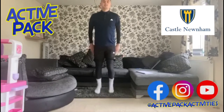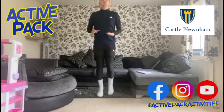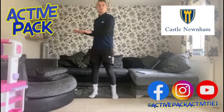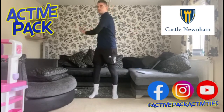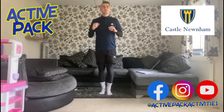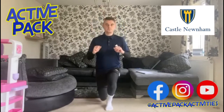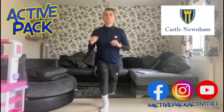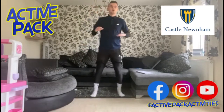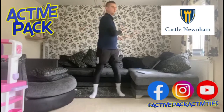Into high knees now, getting that heart rate going. Then some side twists to get a bit of flexibility. Some lunges, holding that position. A couple more side twists — my back's a bit sore today, so make sure if you've got any individual injury areas, you take care of those.